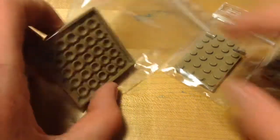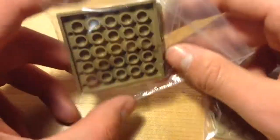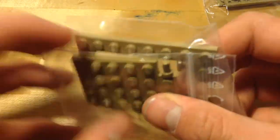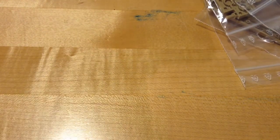As far as plates go, I did only get two of these 6x6 dark tan plates - I guess I can use them but I should have probably gotten more, they're probably just expensive. I also got two of these trapdoor tan plates; they came in separate bags because they're obviously separate pieces.